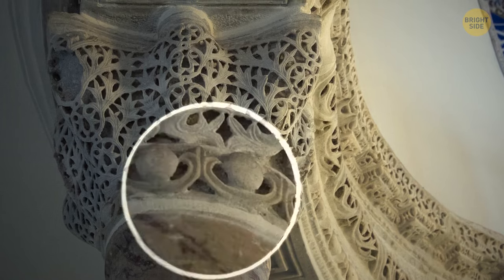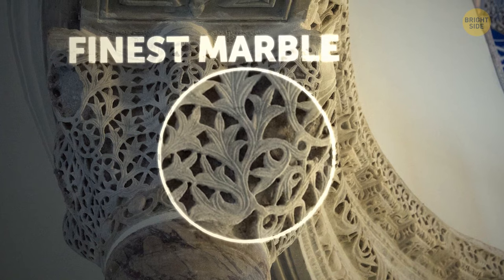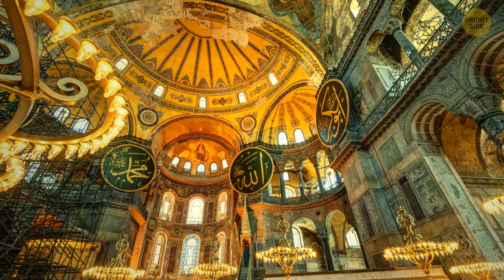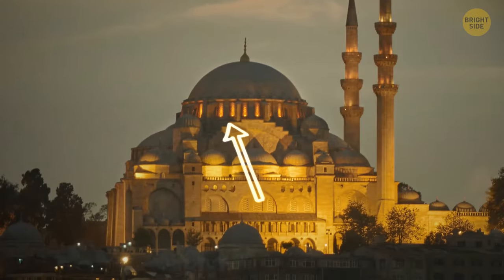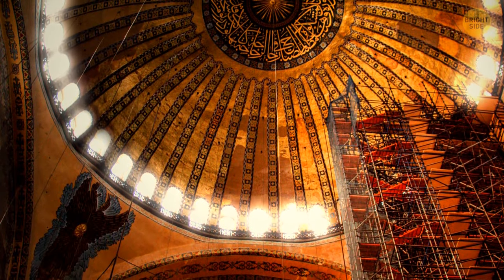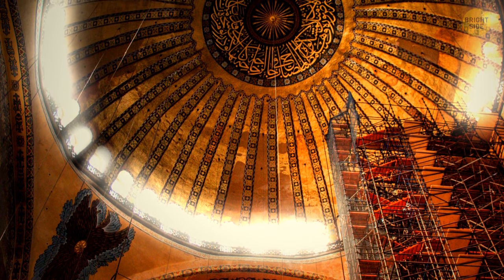These columns are constructed of the finest marble, carefully chosen for their color and variety, while the lower walls are adorned with marble slabs. On the outside, there are windows above the galleries and around the base of the dome. When the sun's shining, it tricks your eyes into thinking the dome is floating, because these windows hide the support structures.